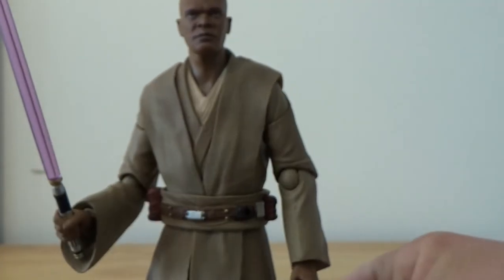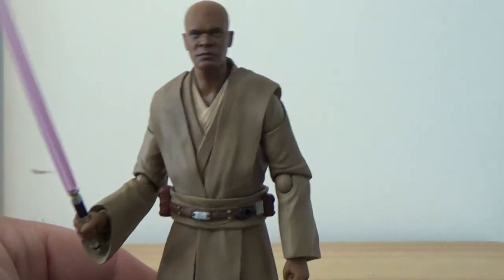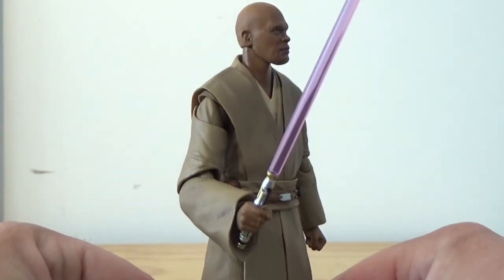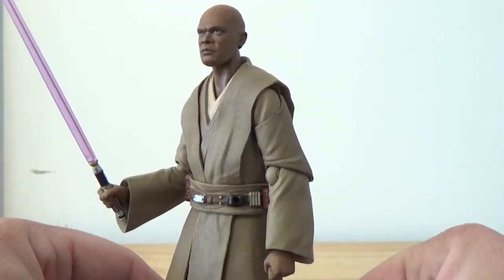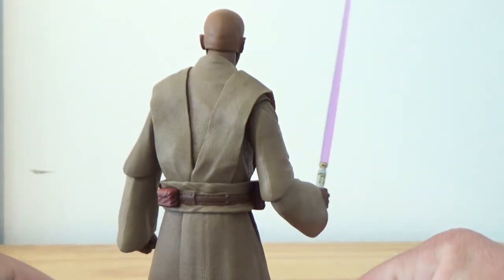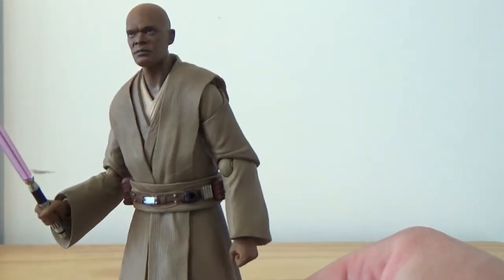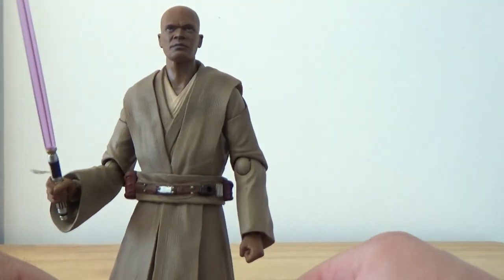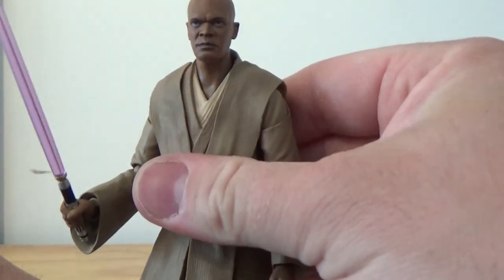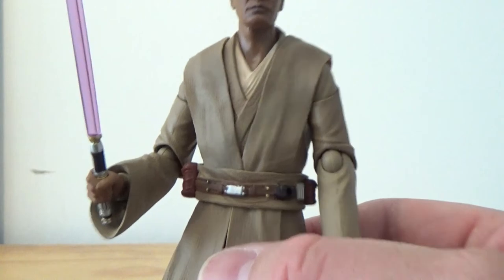Much like the other Jedi figures, they're very simplistic in their robes but really nicely put together. I've recently done the Obi-Wan Kenobi from Revenge of the Sith. I'd love to get my hands on Qui-Gon Jinn one of these days, but that's going to require some saving because it's well and truly over the $300 mark now.